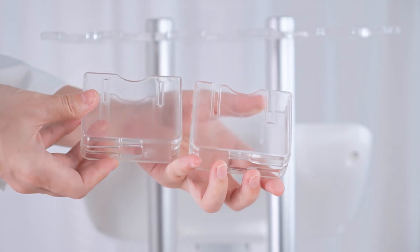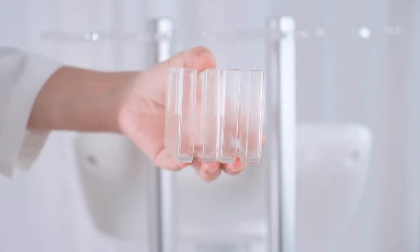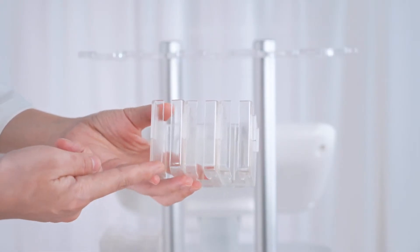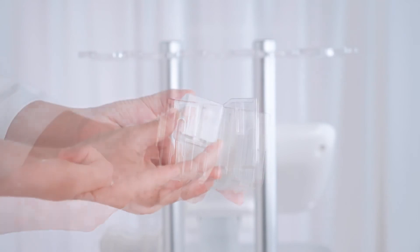Install four laser pad brackets on each side of the device. Assemble the three big brackets in turn, and then assemble the small one. Buckle up the brackets to the card slot.